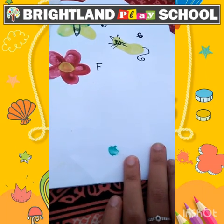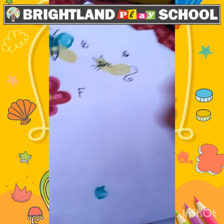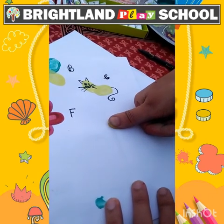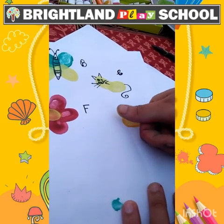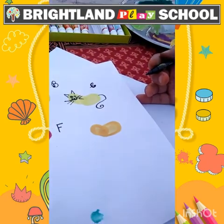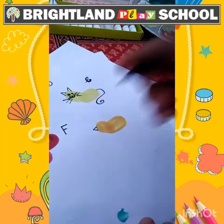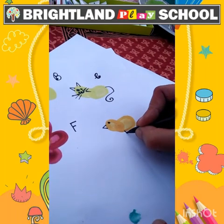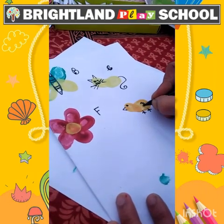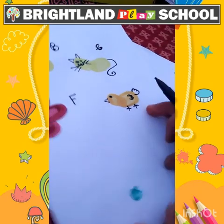Now we are going to make C for chick. I am taking yellow color on my thumb and put like this. Now we are going to make the features with the help of a black sketch pen. Chick is ready — C for chick.